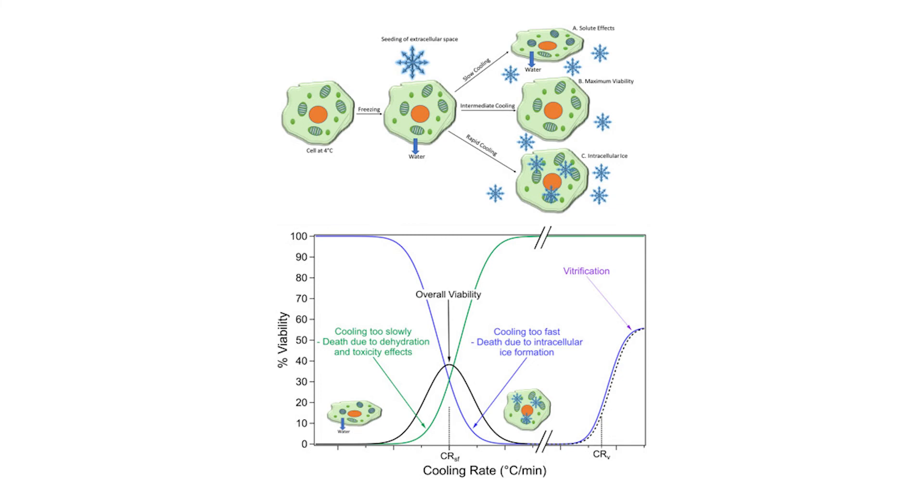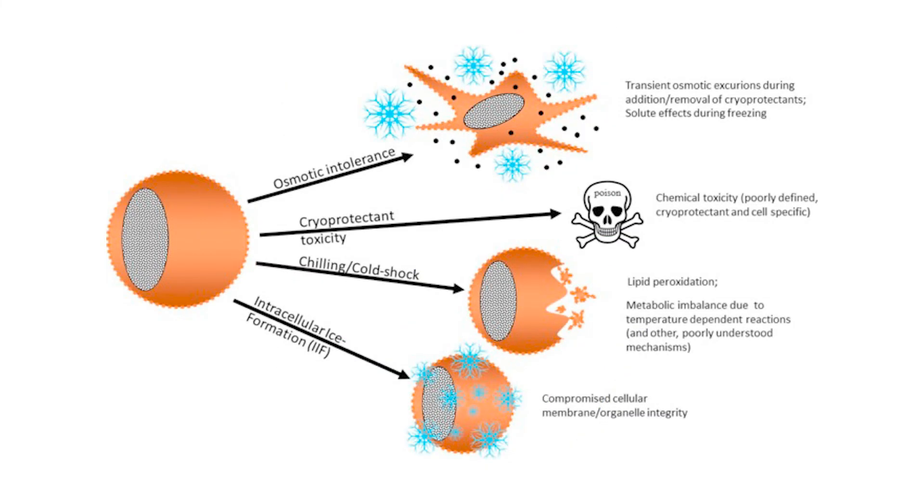The basic approach is to reduce the amount of water inside the cells or to change the composition of the cytoplasm without causing osmotic or toxic issues.